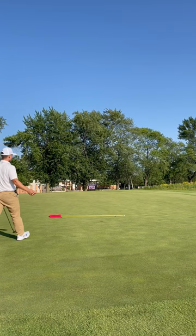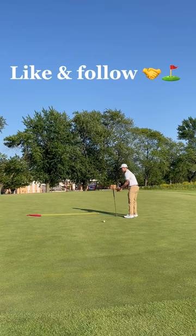Left me about 4 feet left for par, and this was the exact moment I realized I probably should have spent that money on golf lessons instead.